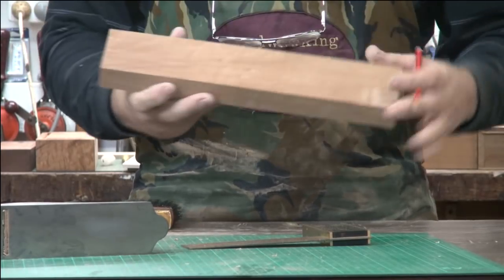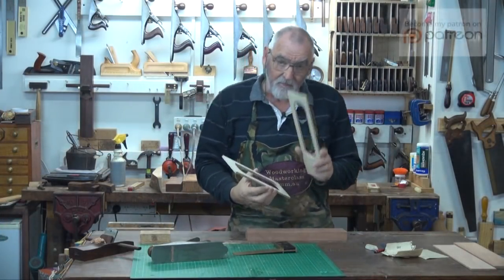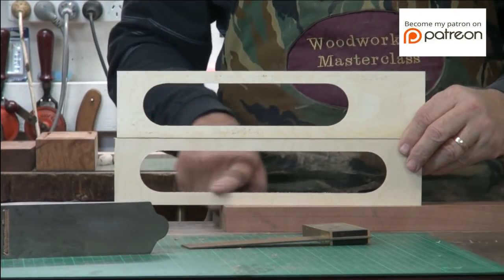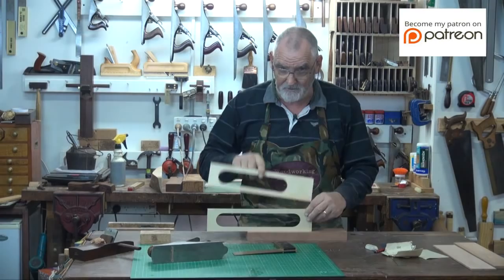Once you've planed it, remember to mark top and bottom on it again. Grab your template. The first template we're going to use — if you look at them, one is a lot bigger than the other. We want the smaller of the two, which is this one.